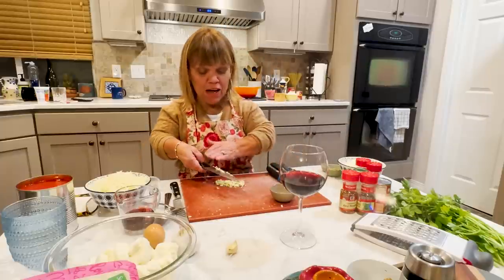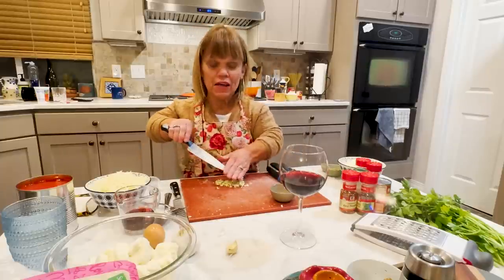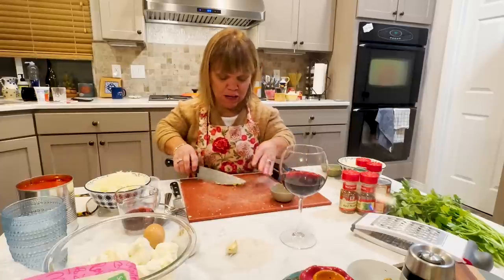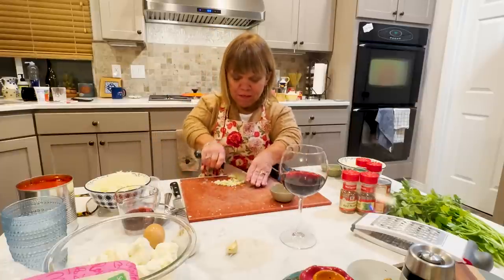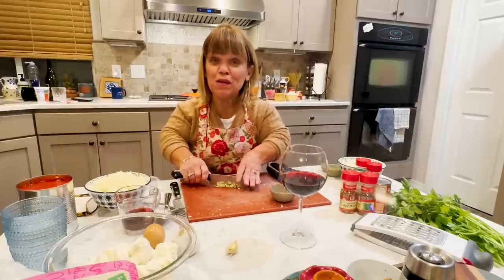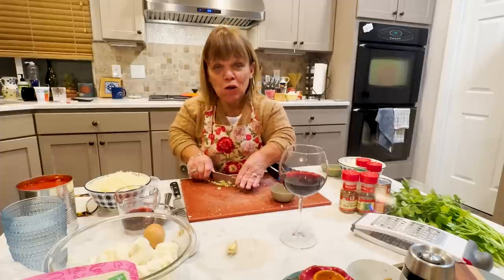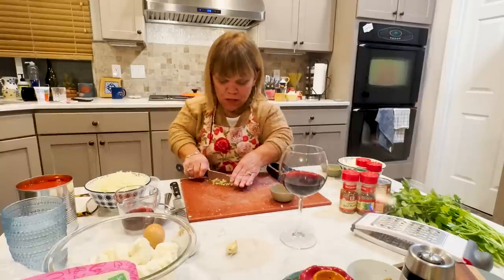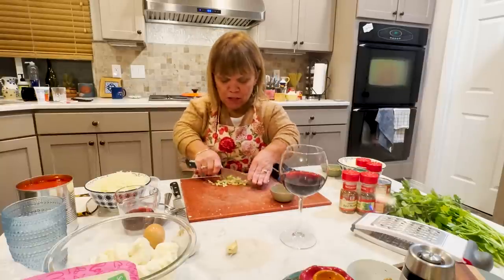Molly and Joel came into town, and we're always so excited when they're able to come. We definitely try and all get together. I think most of the kids will be there with all the grandkids — of course, I'm in my happy place.